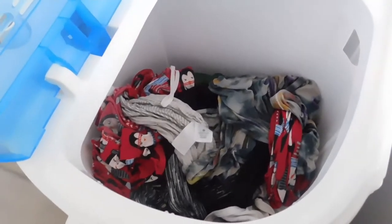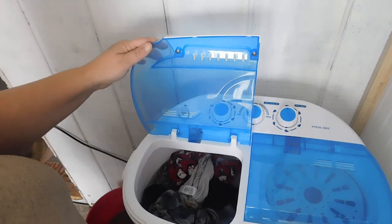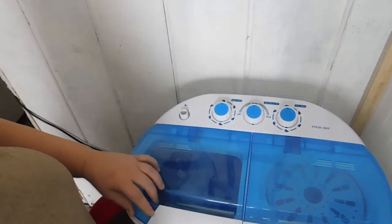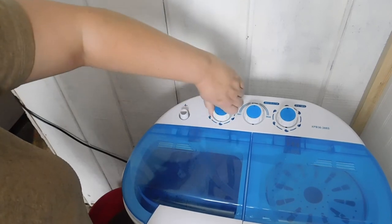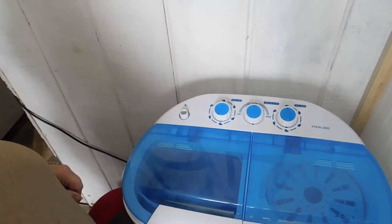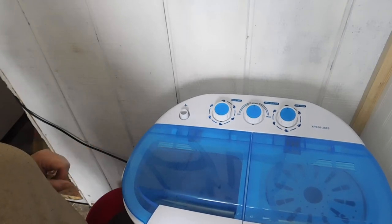What we're gonna do next is add more water — this will be our rinse cycle. Once I get that done I'll be back in just a few minutes. We have our water added and we're going to do a rinse cycle for about 10 minutes. As you can tell, it's not really loud, which is great.